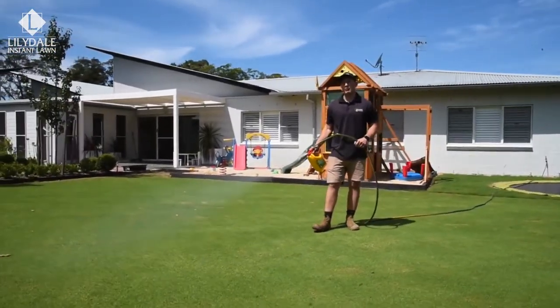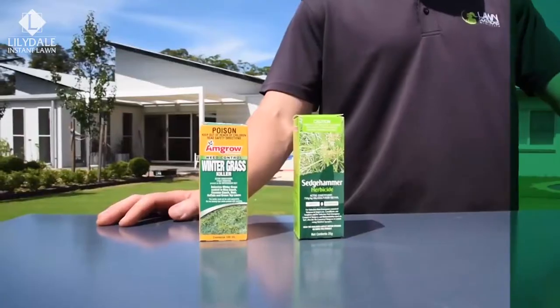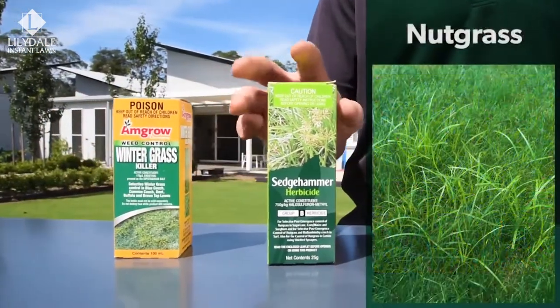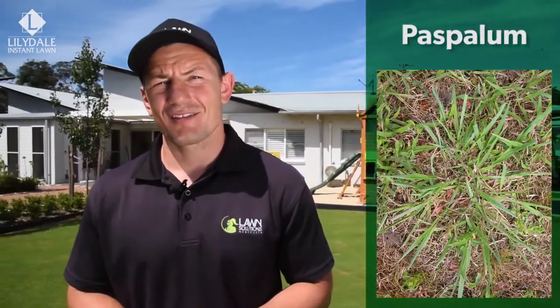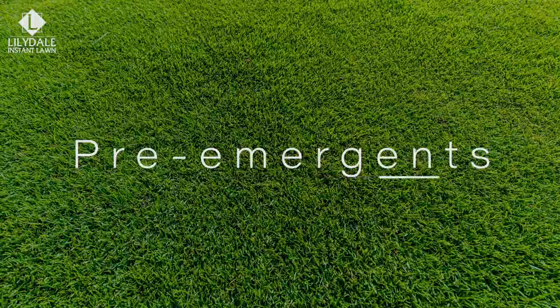Some weeds require a particular herbicide for treatment, so proper identification is key. For winter grass, use Winter Grass Killer, which isn't safe on kikuyu or fescue. For nut grass or Mullumbimby couch, use Sedge Hammer or Sempra. For paspalum, summer grass, and crab grass, paspalum herbicides contain the active DSMA — just make sure it's safe to use on your turf variety, as on many varieties like buffalo and kikuyu it's limited to spot use only.